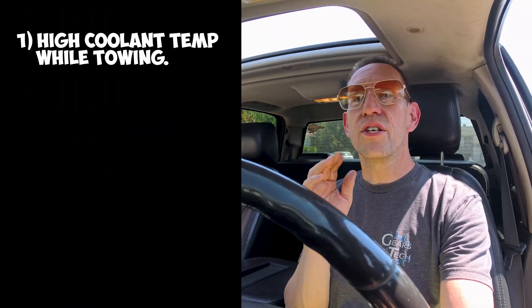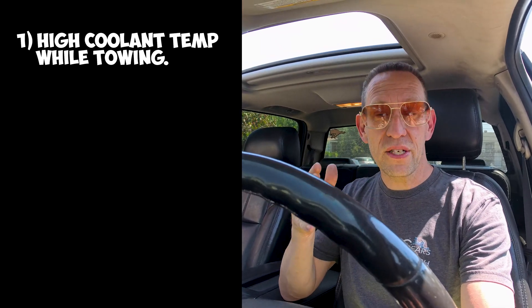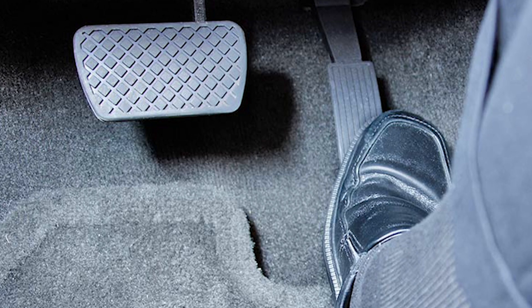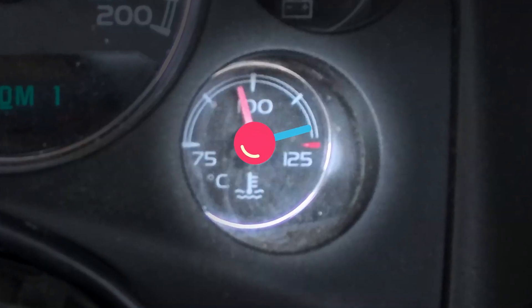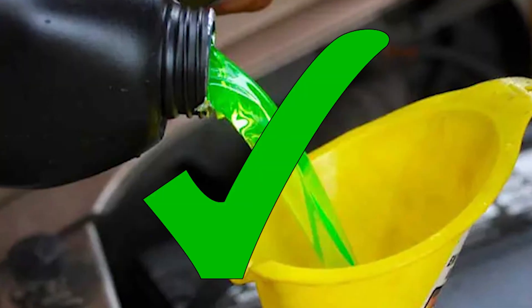Let's start by telling you the problems that made me think I had a problem in the first place. Number one, when towing, the truck was experiencing high coolant temperatures — only when it was fully loaded with towing. Under normal driving circumstances it seemed just fine. When I stepped on the gas it seemed to accelerate okay. But as soon as I hooked up an 8,000 pound camper trailer and went up a hill, my coolant temperature was rising. If I could keep my revs below about 1500 RPM, my coolant temperature was just fine. As soon as I dropped into a higher gear and gave it a little more throttle, the exhaust temperatures would rise.